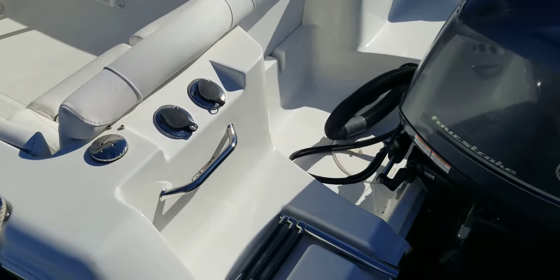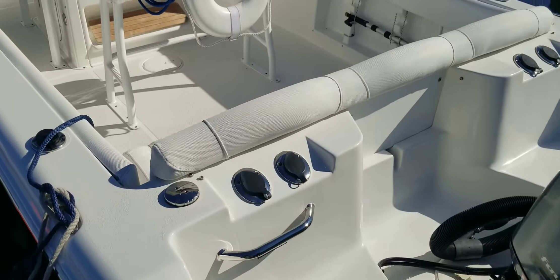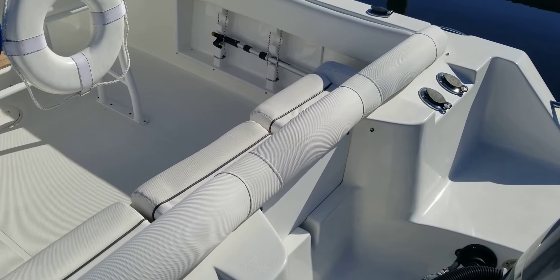Taking a look at the transom, you can see she's equipped with Linco trim tabs and a boarding ladder. There's your fill for your fresh water, and we've got four rod holders across the transom.